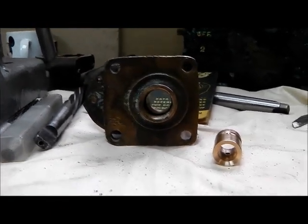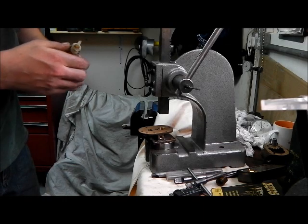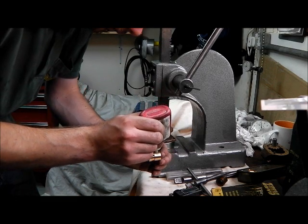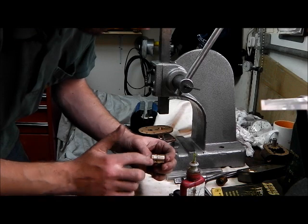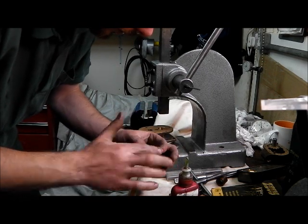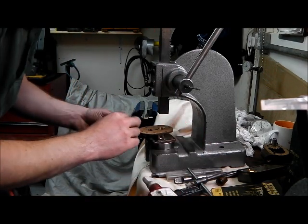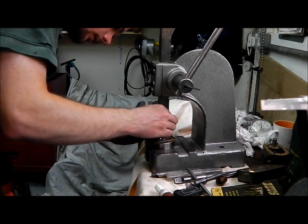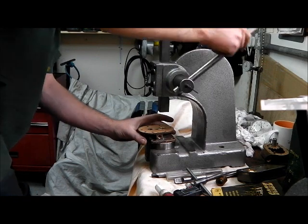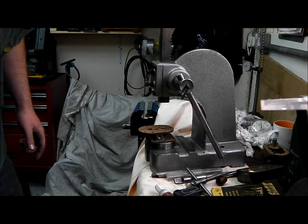The next thing to do is see if we can press this in. I'm half tempted to pop this in the oven on a low heat and warm it up to make the job easier. I've just relieved the front end of the bush to help with pressing it in. The next thing to do is get it on the surface plate again and give it a final lapping to finish the job.